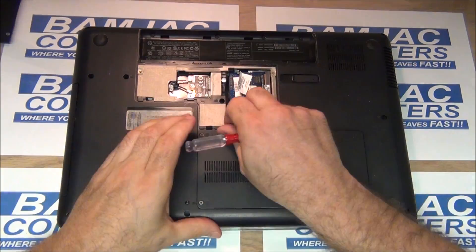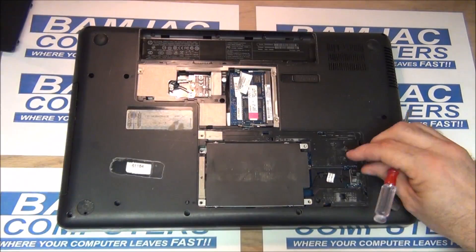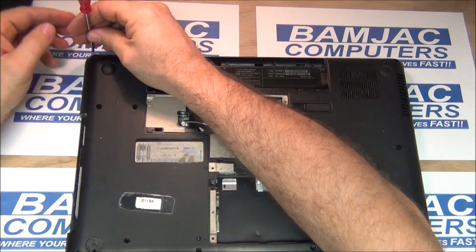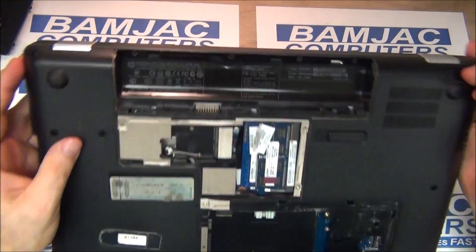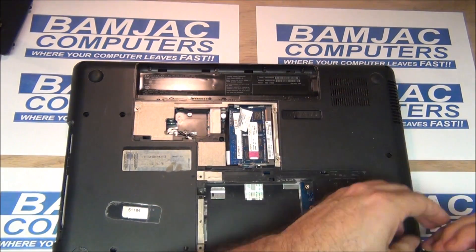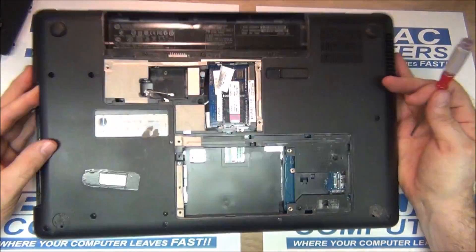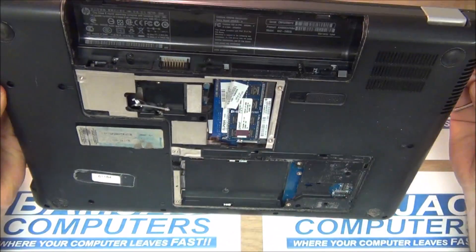I'm speeding this up quite a lot — removing both covers, the battery, and the hard drive. Remove the wireless card and the DVD. Every screw that you can see on the back is going to have to come out. There was a little bit of a problem with this one — it had been taken apart before it came into the shop. All the screws come out; keep them in order. There are about three different sizes.